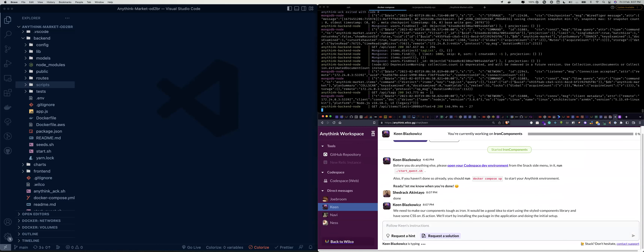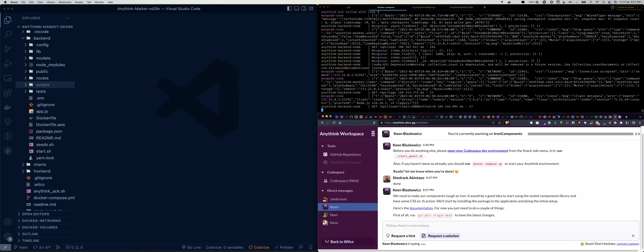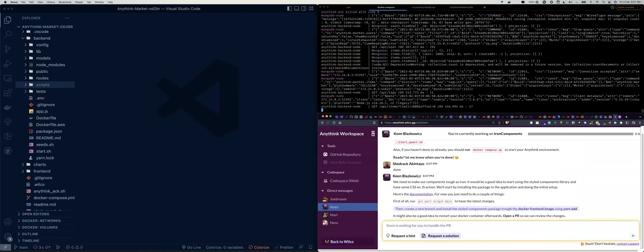So Kane says: we need to make our components tough as iron. It would be a good idea to start using the styled-components library and have some CSS-in-JS action. We will start by installing the package in the application and doing the initial setup. Here's the documentation.